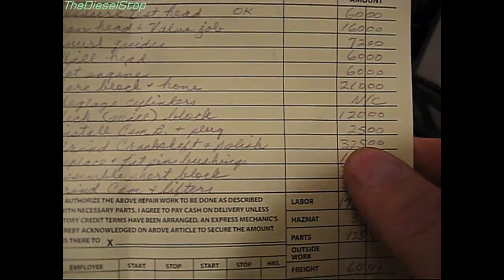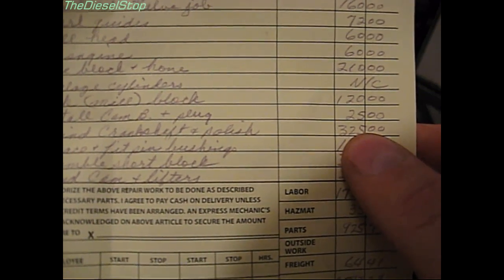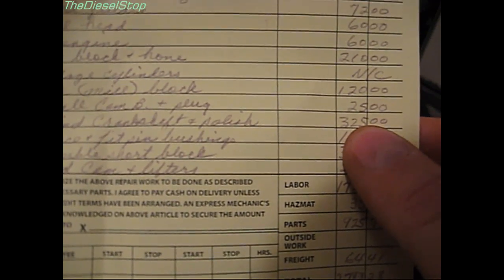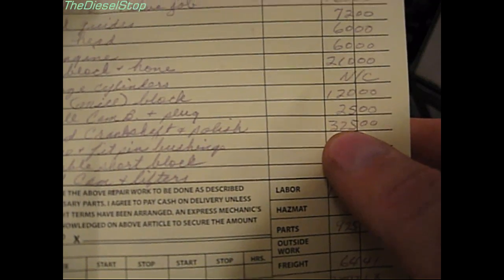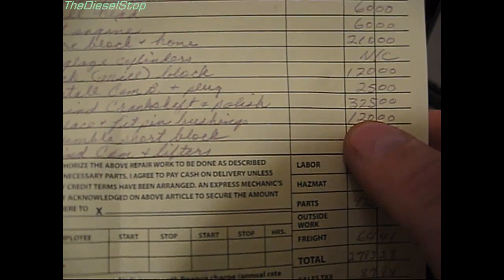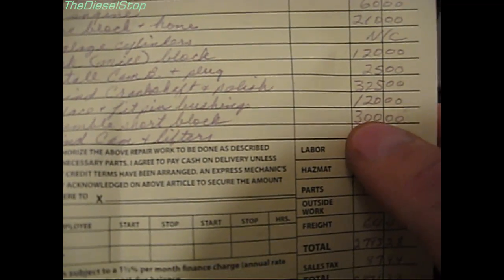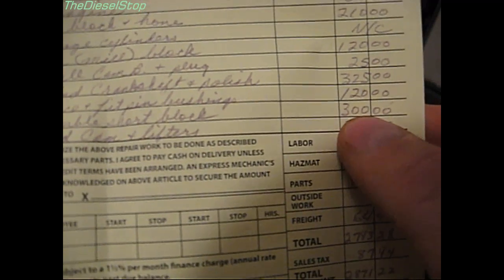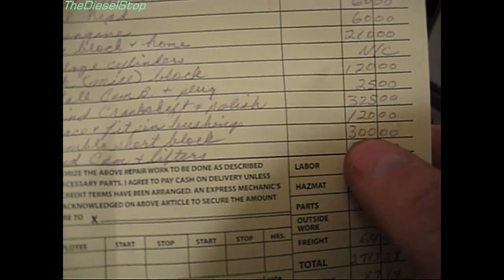Installing cam bearings and plugs was $25. One of the mistakes I made was having them polish the crankshaft first, then deciding to have them turn it ten-ten — that extra charge was on me. The crankshaft grinding and polishing came to $325. Replacing the pin bushings was $120, and assembling the short block was $300 — they had to plastigauge everything because of all the coated parts.